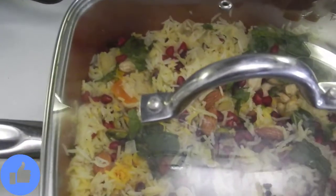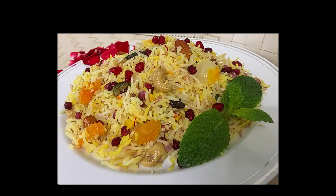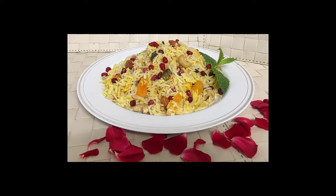Now turn off the heat and let the flavors infuse — cover for five minutes before you serve this beautiful rice. It looks so beautiful and tempting! You can eat it as it is, but it also goes well with a kofta curry or lamb shanks if you are non-vegetarian. I'll share those recipes soon.